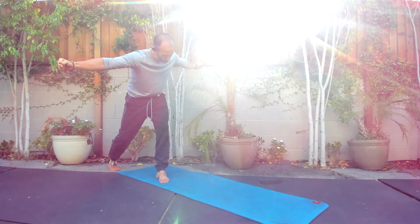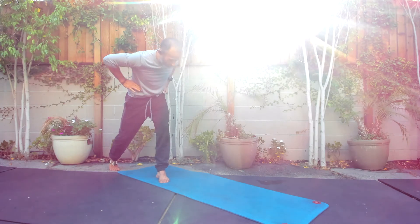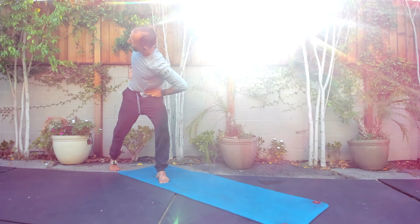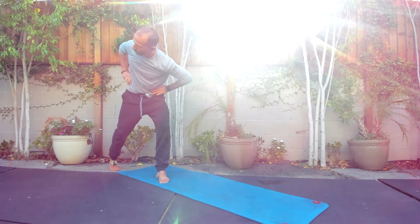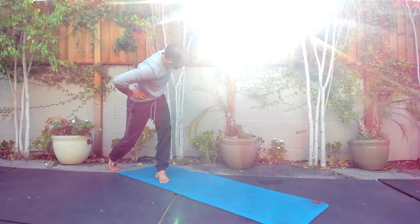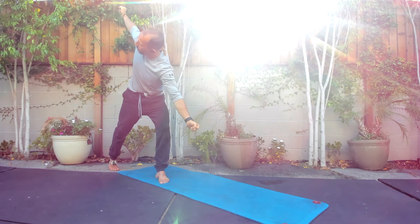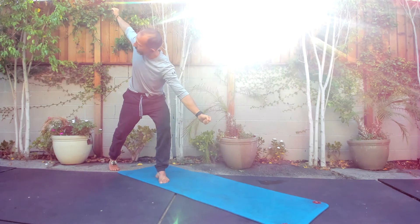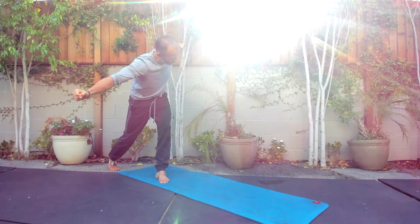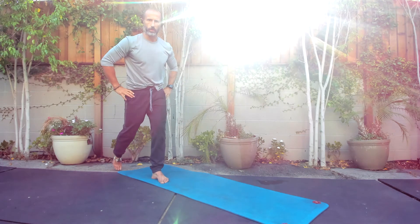Squeezing our glutes, trying to pay attention to our breathing. If you put your hands here now, you should feel the core feels like a cylinder all the way around — keeping that pressure through the midline. One more time. Then we come back, come back up. You should feel like you're still loaded through the hip.